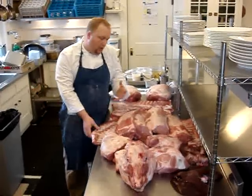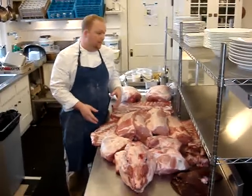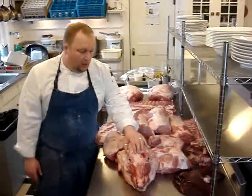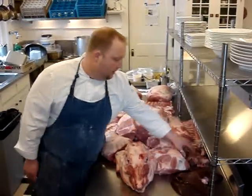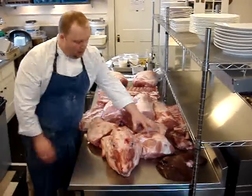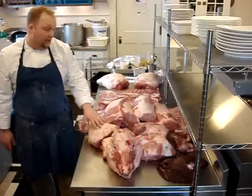We aren't getting our chops just in cryopacks or pre-cut. We've got everything here. We're going to use every part of the animal. Starting at the top, we have the head. Then we have the heart and liver. We have the shoulder section broken into Boston Butt and Picnic.